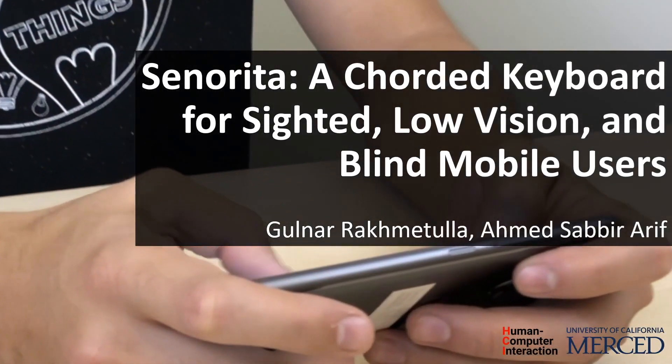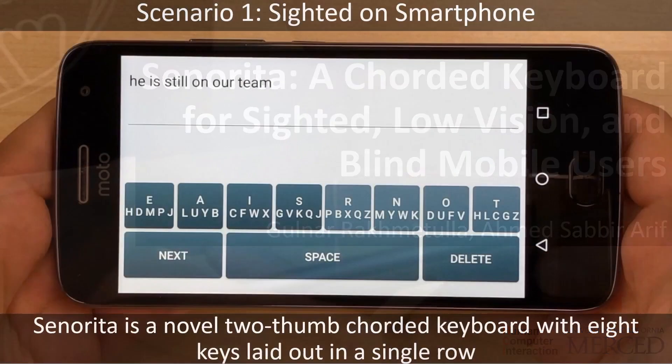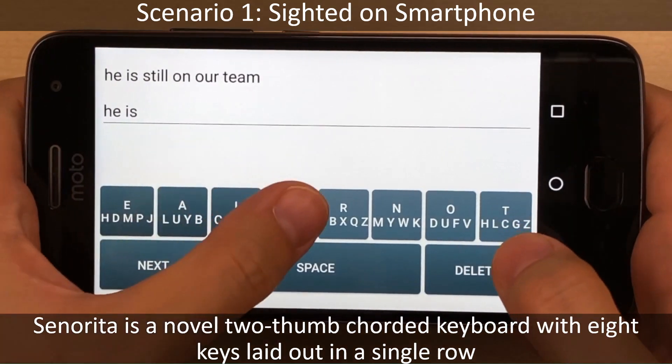Señorita: a corded keyboard for sighted, low vision, and blind mobile users. Señorita is a novel two-thumb corded keyboard with eight keys laid out in a single row.